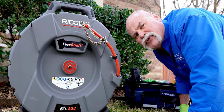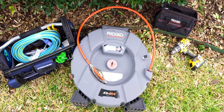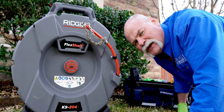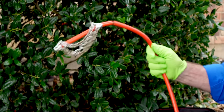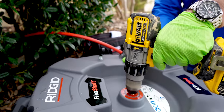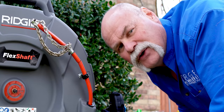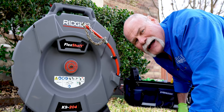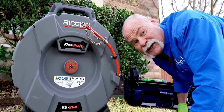The RIDGID flex shaft drain cleaning machine may be the best drain cleaning machine there is. Now you've used sewer machines, but that's all they do — they unclog the sewer. This actually cleans the inside of the drain like nothing I've seen before. I'm going to show you today how to use it, but you need to hang around until later to find out how to set your chains for the right size pipe. So let's check this out.